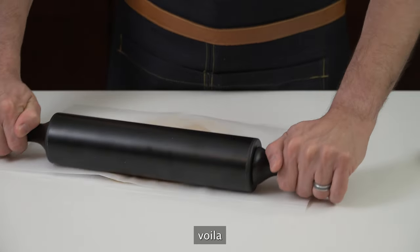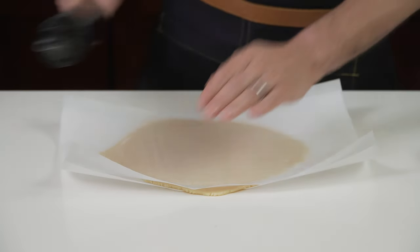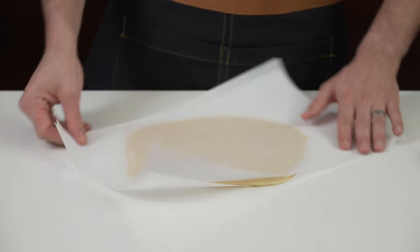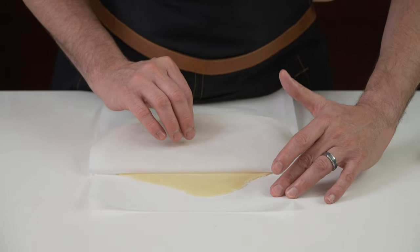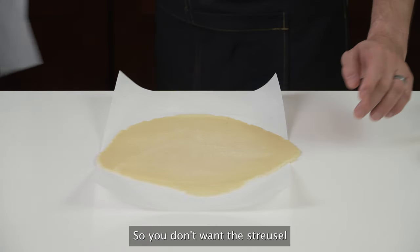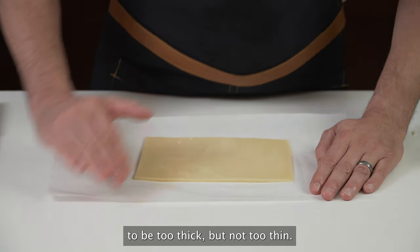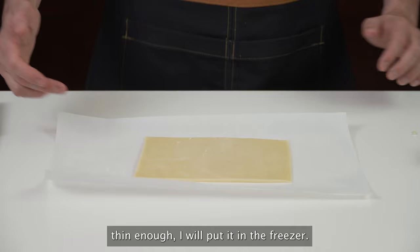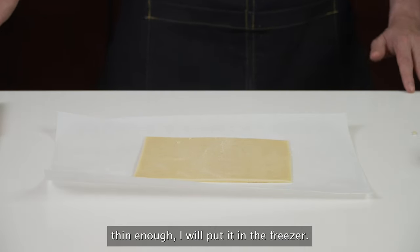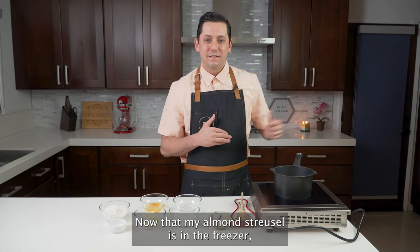Voilà. You don't want the straws to be too thick, but not too thin either. When my straws is thin enough, I will put it in the freezer. Now that my almond straws is in the freezer, I am going to start to make my pâte à choux.